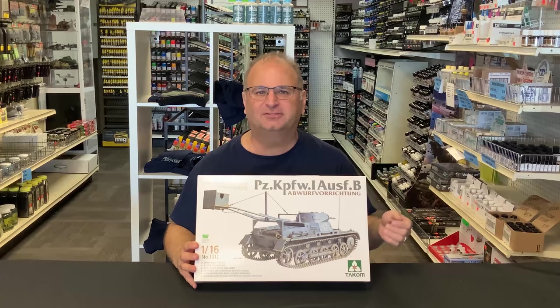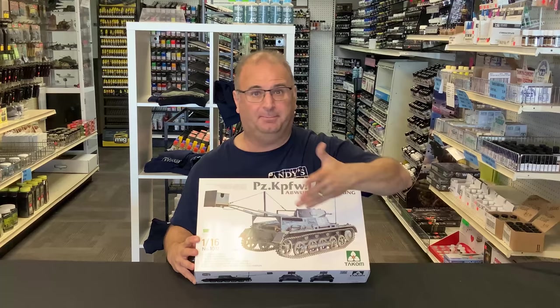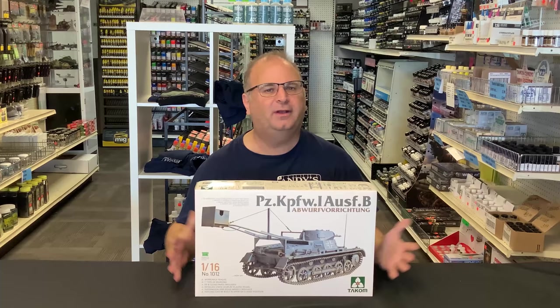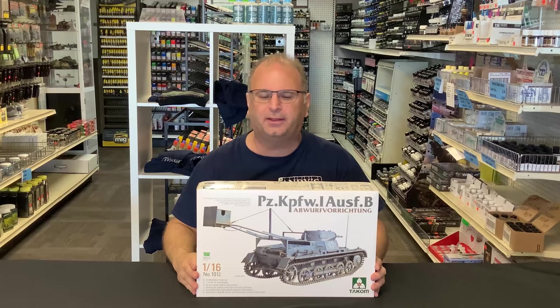Basically this is the stretch version of the Panzer I-A, the one that I built probably about a year and a half ago. It also has this contraption on the back that would put explosives at bunkers - they would back this thing up and drop the explosives. I don't know if it ever actually got used, so if you know please put a comment down below, because I didn't actually see anything that said it really got used.